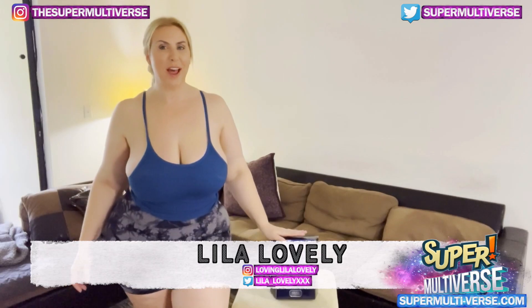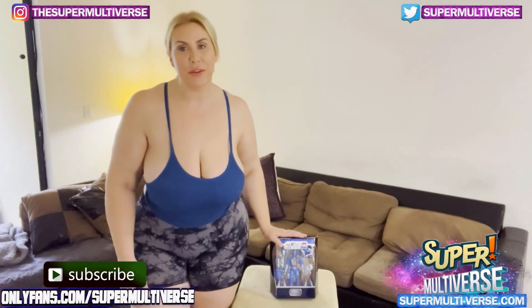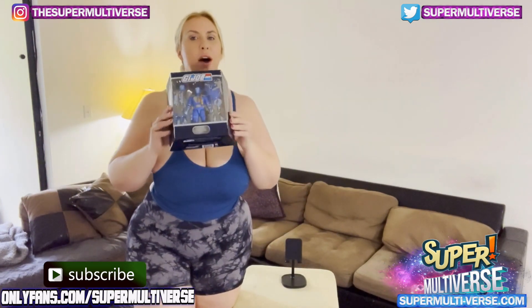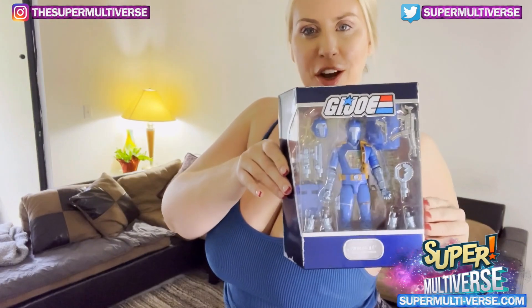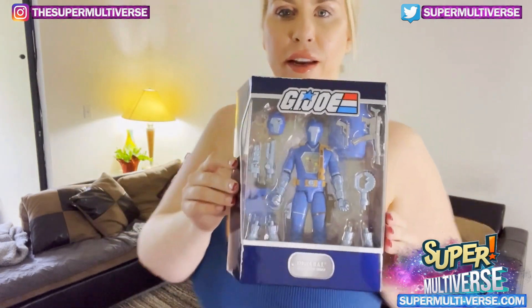Hey everyone, I'm Lila Lovely and welcome to Nude Unboxed with SuperMultiverse.com. Today I am unboxing and reviewing this super cool GI Joe. Very excited to get into him.